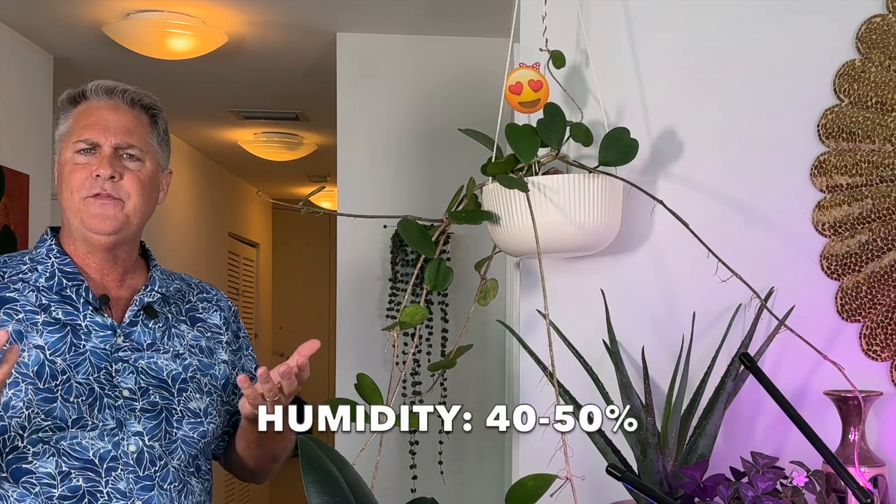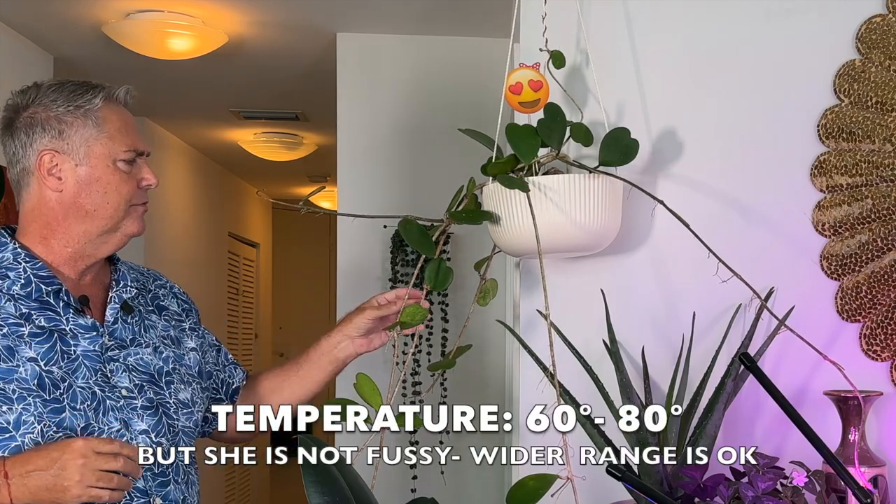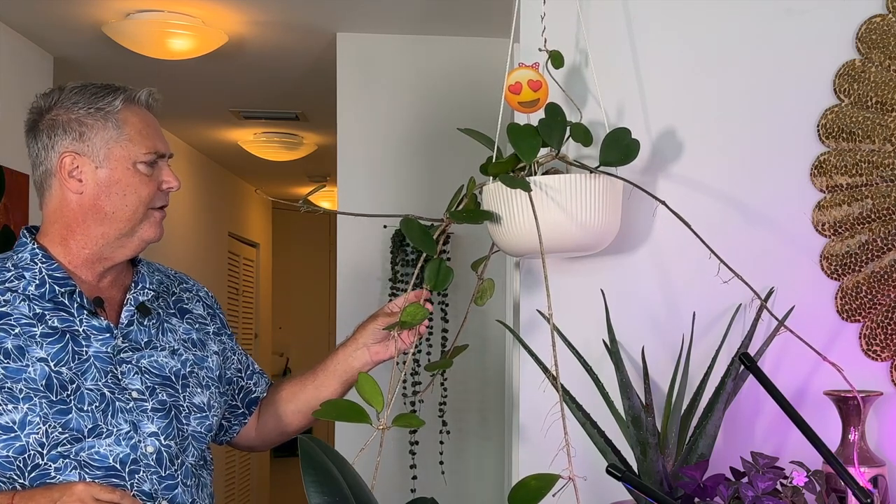For humidity and temperature: she's going to want typical home humidity of 40 to 50% and she'll do fine. Temperature-wise, 60 to 80 degrees is no issue. You can go a little lower or higher without ill effect, but you don't want her going below 50 degrees for too long. This is a tropical succulent, so you want to keep her on the higher end of the temperature range. Now let's move on to the detailed written instructions, and then we'll come back and do a quick summary at the end.